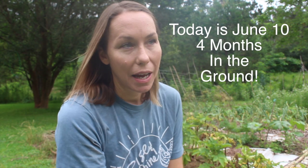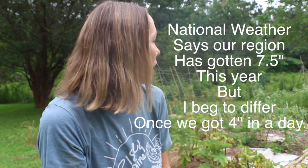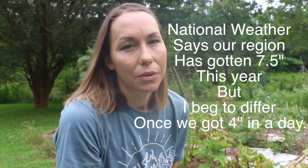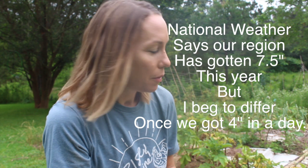Let me tell you how much rain we've had — I haven't watered my garden by hand in three months. We've been getting about two inches a week, I tried to keep track but it just kept coming. So I think the potatoes are going to be suffering from that.